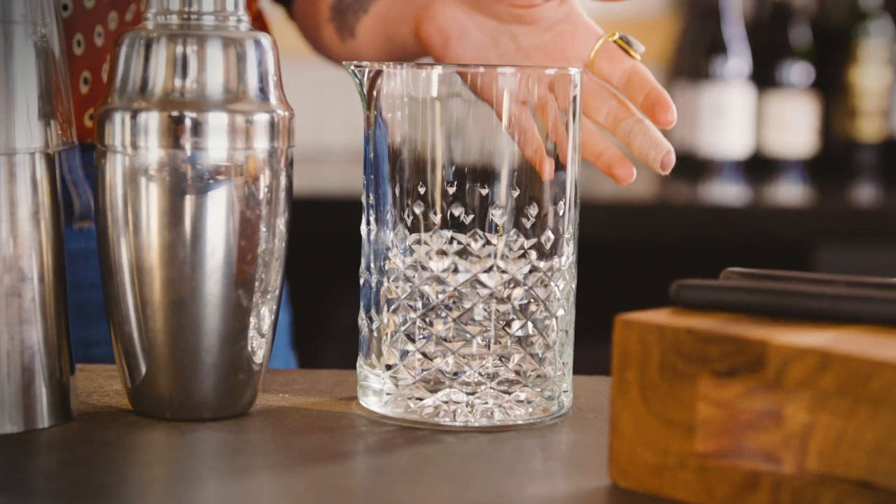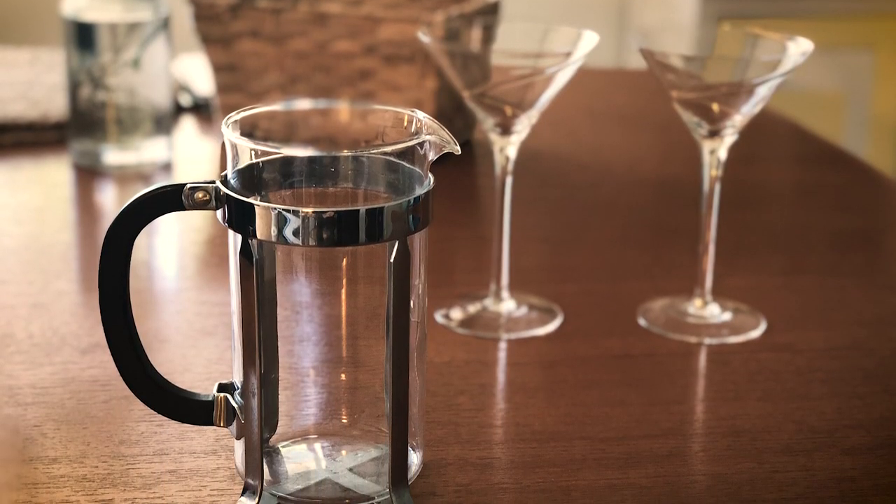You can get as fancy as you like with a mixing glass — there are some really beautiful cut glass and crystal ones out there — but it's also probably the least necessary piece of bar equipment, especially for a home bar, as you literally just need a container to stir your booze on ice. Or, as a personal preference, I honestly think homemade martinis taste better when mixed in a coffee plunger.